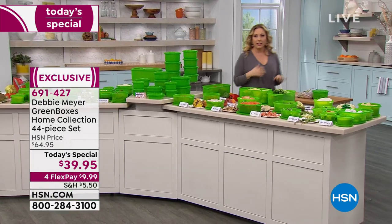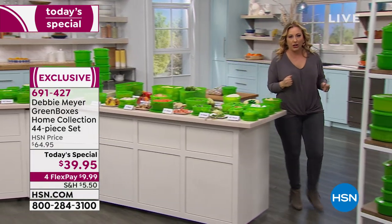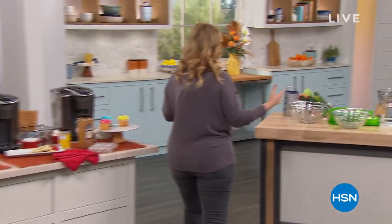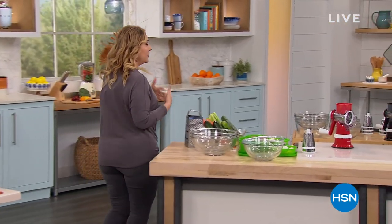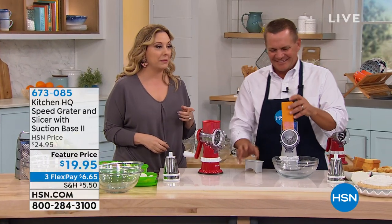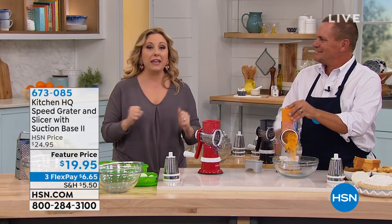Come with me — we've got a lot of great products in this show. Next we're going to jump into food prep. After you prep your food you'll put them in your green boxes. But before then, how do you do it fast, easy, and fun? John Florell is our special guest who's going to tell us about the Kitchen HQ Speed Grader.